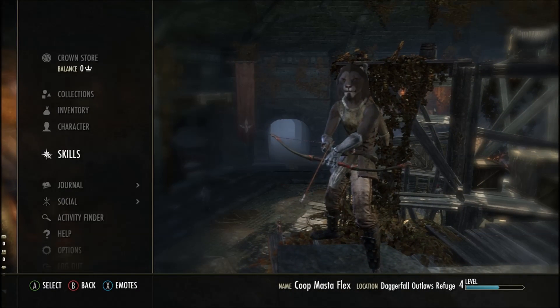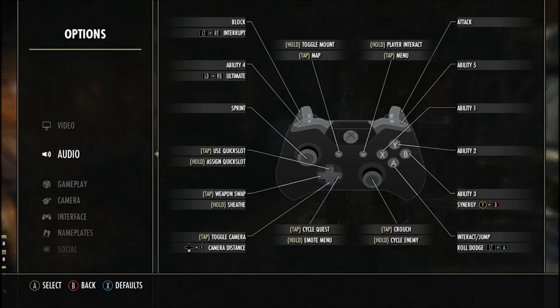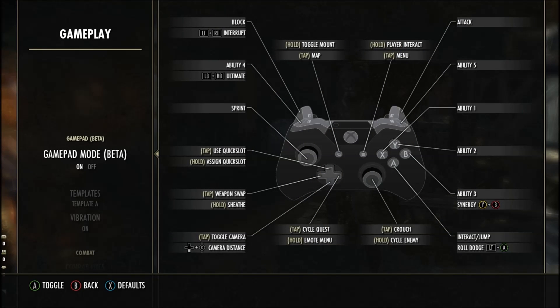Then after that you want to go to Options and Gameplay. You're going to see a thing that specifically says Gamepad Mode Beta, and all you got to do is activate it. Very simple, very easy.